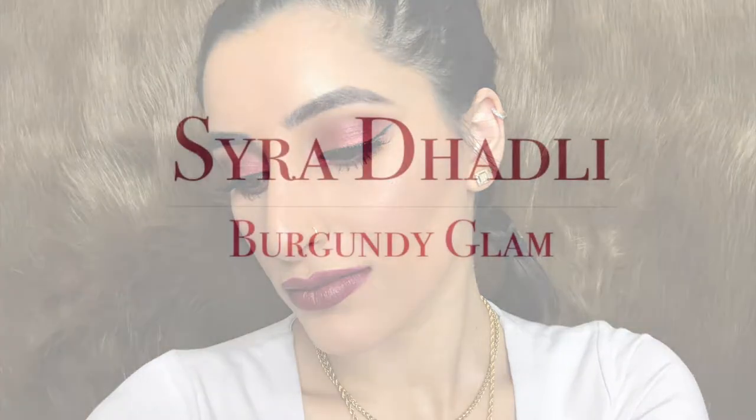Hi my honey bunnies! Welcome back to my YouTube channel. Today's look is all about this beautiful burgundy glam, so if you want to see how I got this then keep watching.